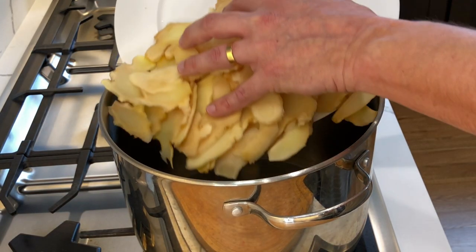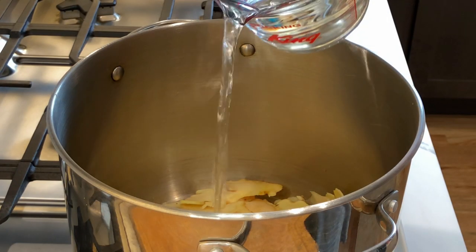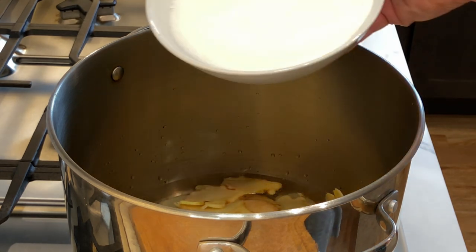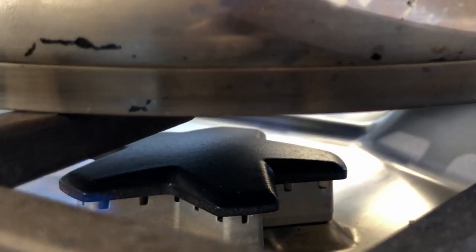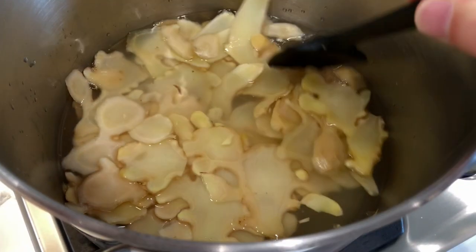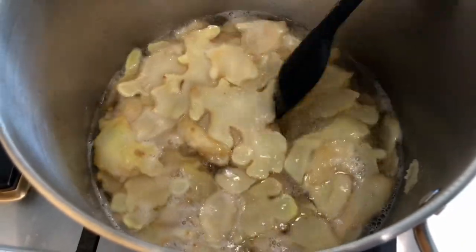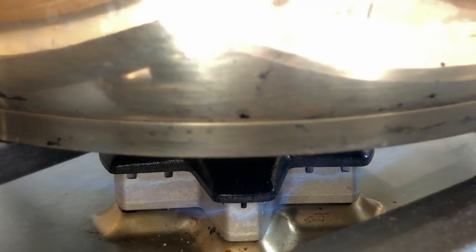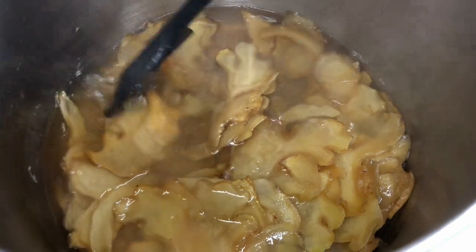Next, transfer the ginger into a big enough pan. Then add two and a half cups of water and two cups of granulated sugar. Turn the heat on and bring it to a boil, mixing lightly to dissolve the sugar and separate any slices of ginger that may be stuck together. Once it comes to a boil, lower the heat and let it simmer for 35 to 40 minutes.